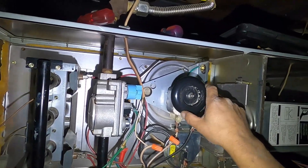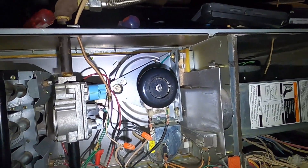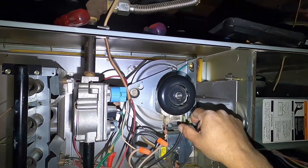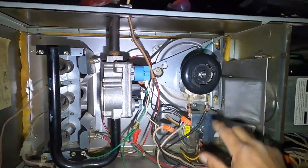But otherwise, if it's seized up and hard to turn, you're probably going to need a new motor. To check it for power, just make sure you're getting power to it. If it spins freely but it's still not coming on, you'd want to go ahead and check power.